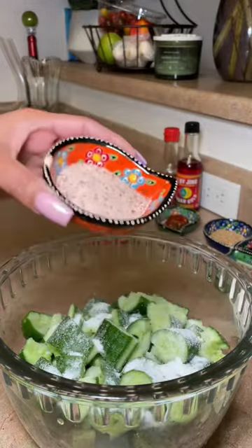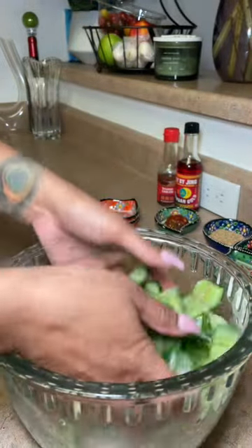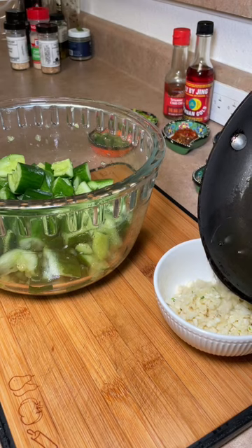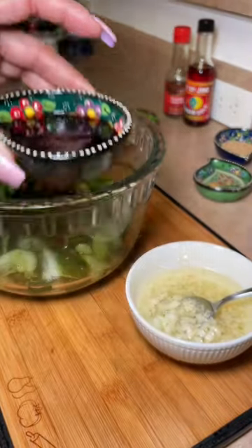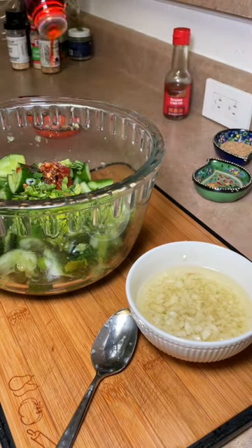Sugar, salt, massage — let that sit for about 20 minutes. You want to dump off all that excess water, which is very important. Then chop up a lot of garlic, add a couple tablespoons of heated oil, and add in all the other ingredients. All the ingredients will be listed in the description box.